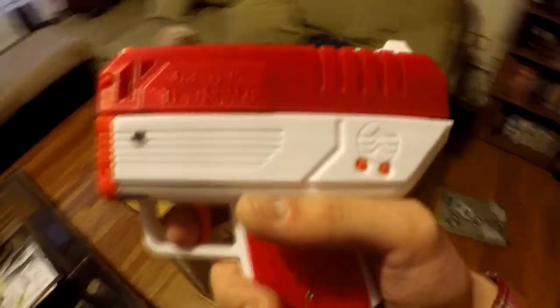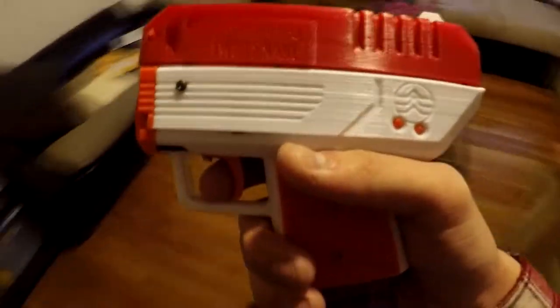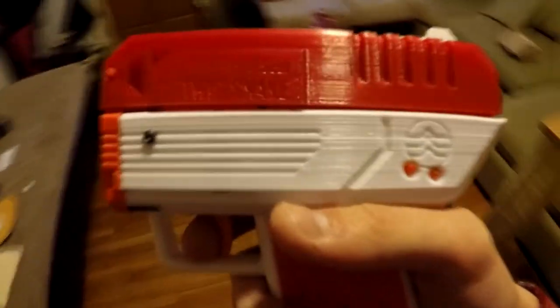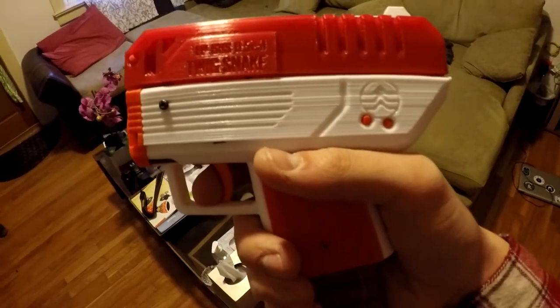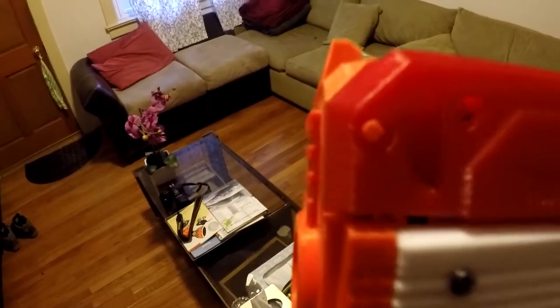It has a wildcard-style magwell where you put in two teeth that will hold a Katana or Talon magazine. Everything is held together with pegs — you can use 3D printed pegs or buy some thin brass rod.